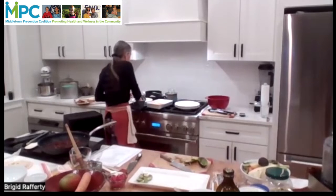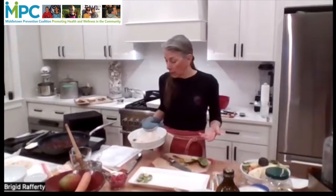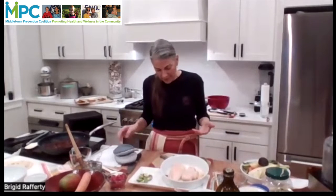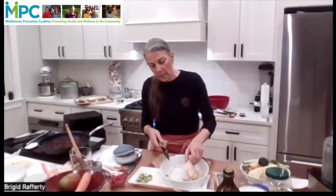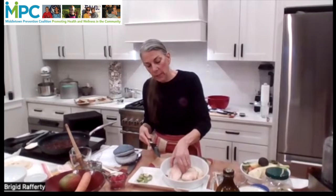The other thing you can do if you have things that are dramatically different in size — and you will, if you buy organic chicken, you may have dramatically different sizes of breasts — is that before you cook it, you can slice your breast kind of horizontally through it to get it to be more of a similar thickness. I would do that for this application before I would pound it.